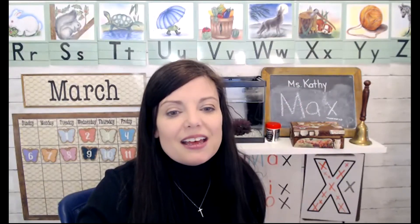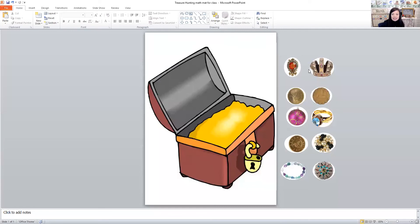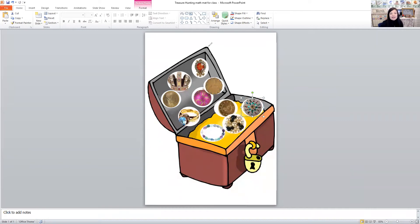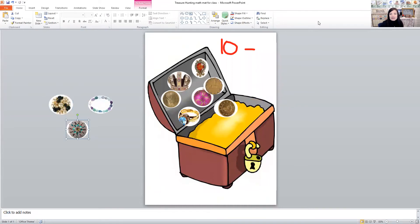For math today we did something super fun. We did a little treasure box and we did some subtraction. We put all the treasures in and counted — one, two, three, four, five, six, seven, eight, nine, ten treasures. Then we did some takeaway. We said pirate Sue came to get some of our treasures — she got three treasures. So how many are left in the treasure box?